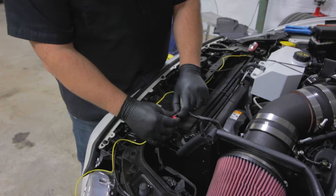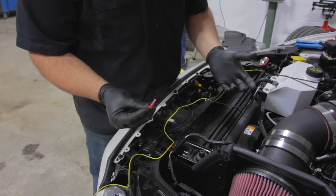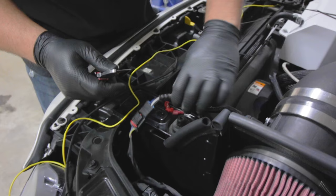So we located the signal wire. We're going to take the T-tap, clamp it around the wire, and we're going to take our connector and crimp it onto the wire, plug it in, and we're good to go. I'll show you how it works.